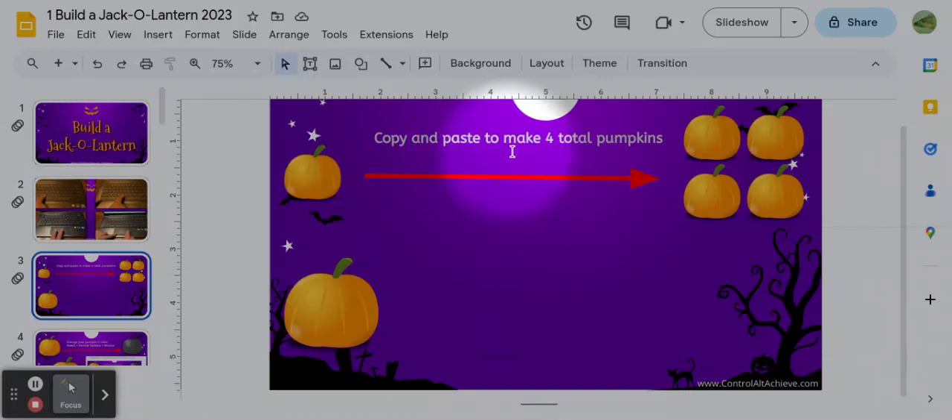Slide number three says copy and paste to make four total pumpkins. Each slide has a direction on it. So you have one pumpkin down here and you have to make four. Now they don't have to be an exact design as that, but you need four, so you need to copy and paste it.